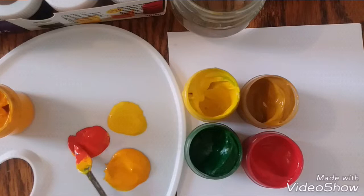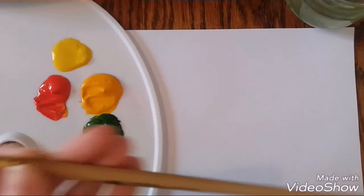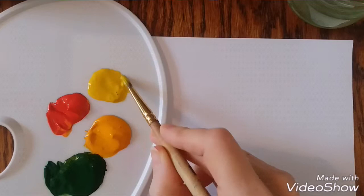So, let's paint together. I take a round brush, a little bit of yellow color, and a little bit of green.